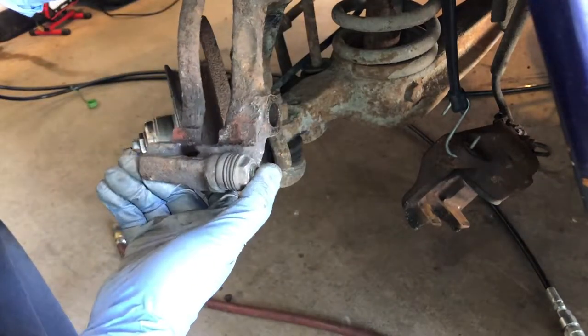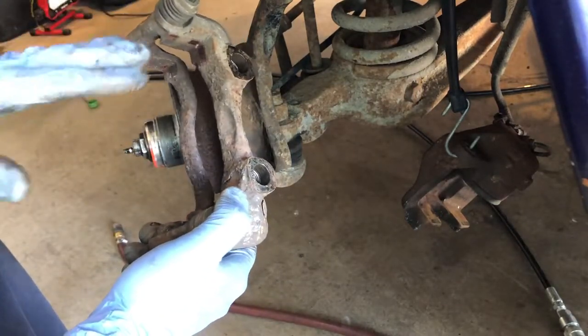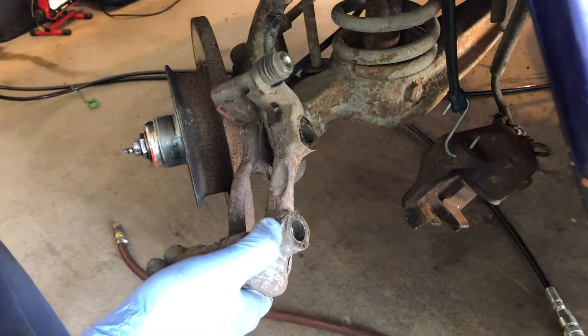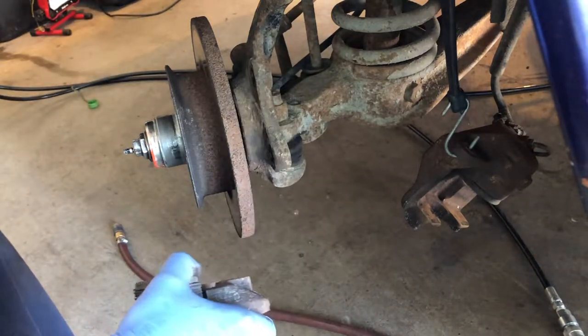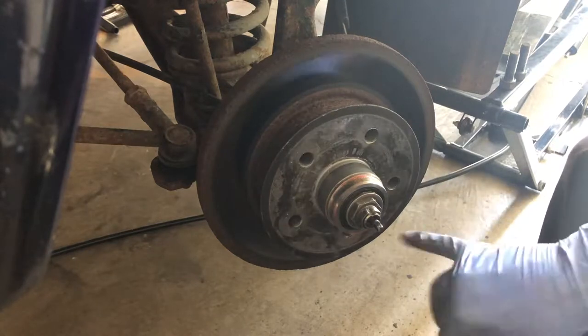For those of you wondering, these ones have floating pins in them. I did do one video specifically on how to totally clean up a caliper with its pins, so I'm not going to go into that in this video — I'll provide the link. Click on that if you want to know how to clean them up; they're all the same. So we have the caliper bracket off and here we just have the rotor.